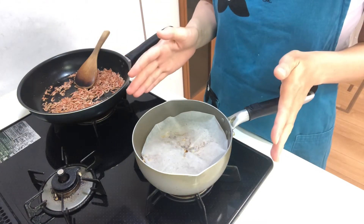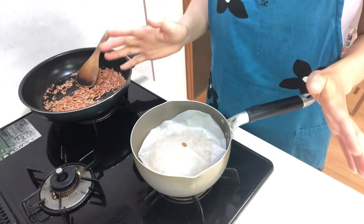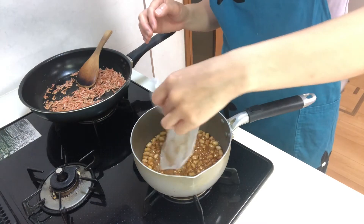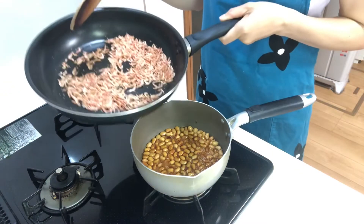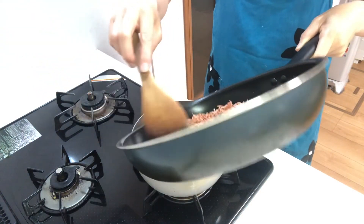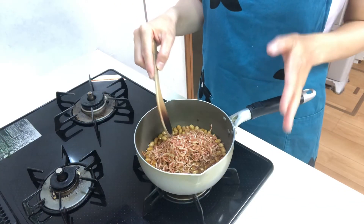Simmer until the liquid is reduced to about half. Five minutes have passed — how is it? Okay. Now add the stir-fried sakura ebi and simmer a little.